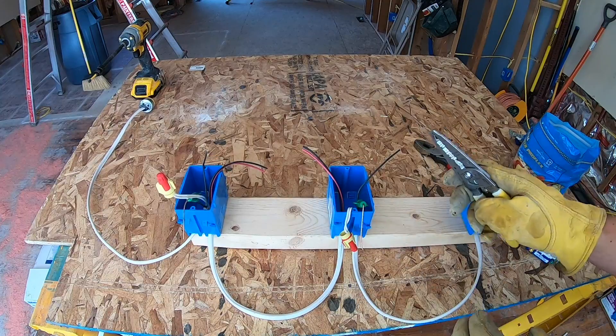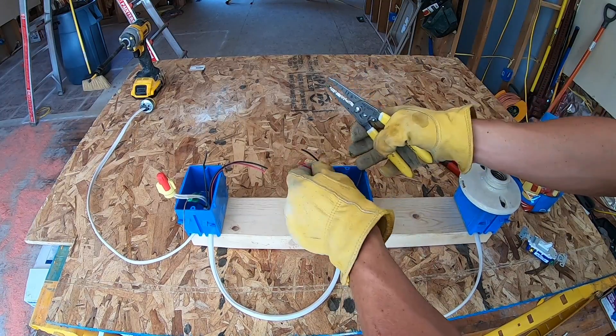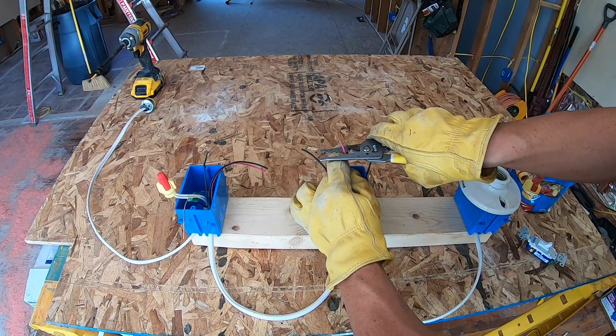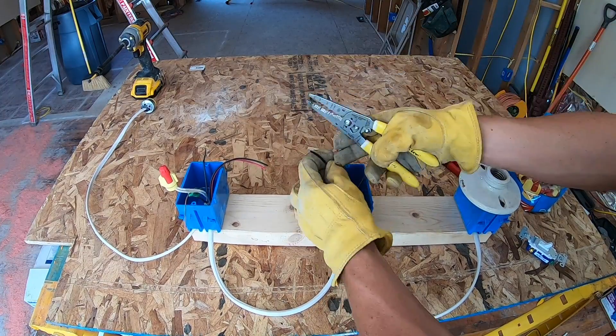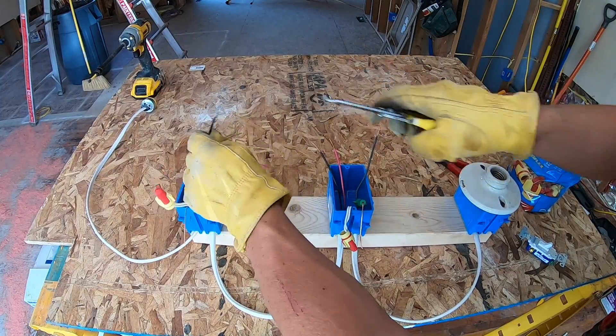Putting that green nut does two things: it bonds all of our grounds in each line all the way together up to the light, and then it allows us an extra so that we can ground it to the light switch itself. Take both of our neutrals, strip them, and twist together. If you get a long bit on one side that's not lining up, cut them just a little bit even, and then put our wire nut on. Now to get ourselves finally prepped for the light switch, I'm going to strip the ends of all of these the same amount so that they're ready to go on a light switch.